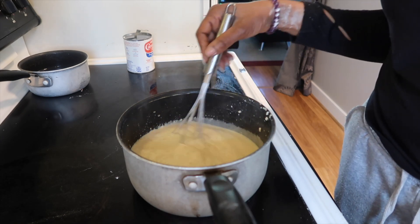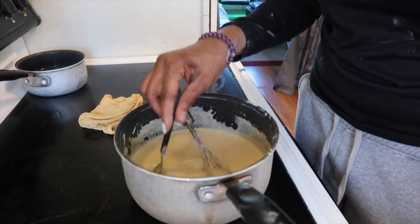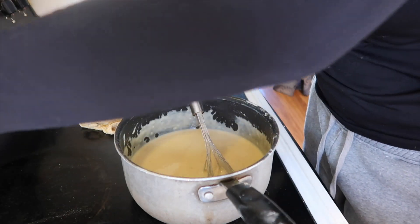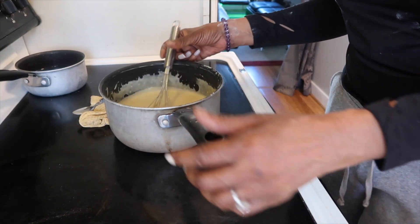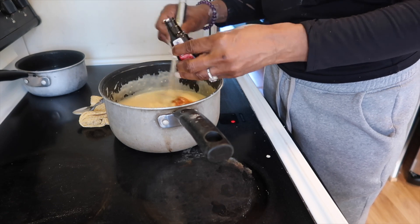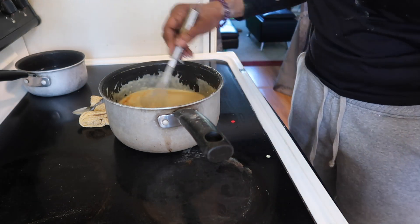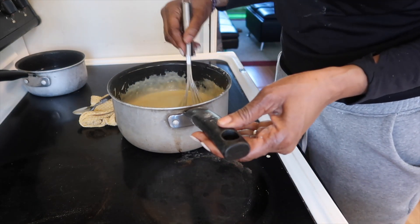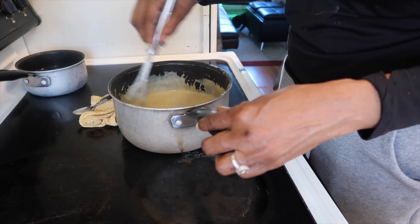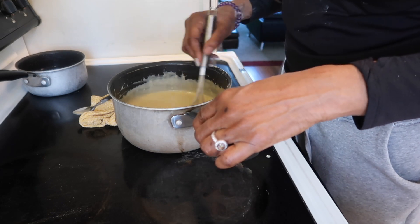So now after stirring this for roughly a good 15 to 20 minutes, you see me take the spoon and dip it in — your custard should stick to the back of the spoon. Once that happens, you know it's ready. So now I removed my pan from the heat. I like to add my vanilla flavoring at the very end because I don't want to cook it through the process and have the vanilla burn. So I literally take it off the stove and as it's cooling down, I add in my vanilla extract.